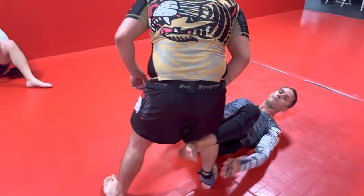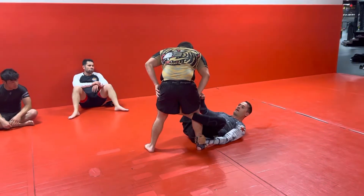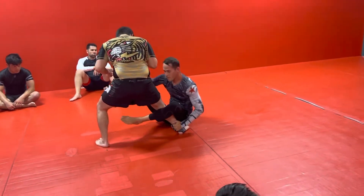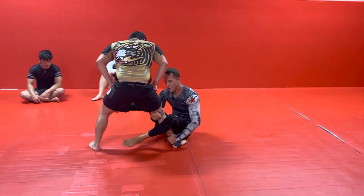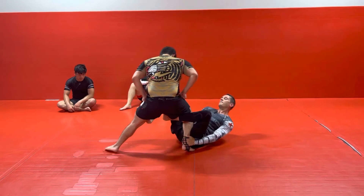Same thing — we're starting with our De La Riva. It's not underhook De La Riva, it's just normal De La Riva at this point. I'm going to kick him back and sit up, my De La Riva hook comes off, I cut behind his knee, and I reinforce it with my De La Riva hook, and I fall back.